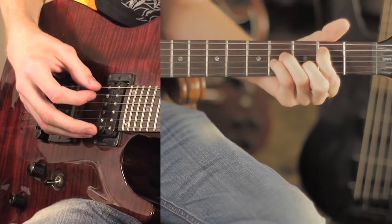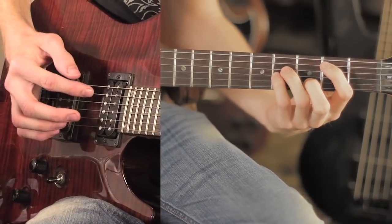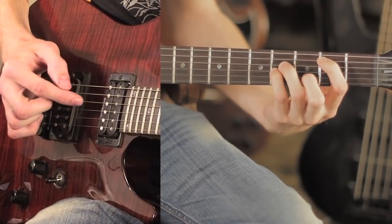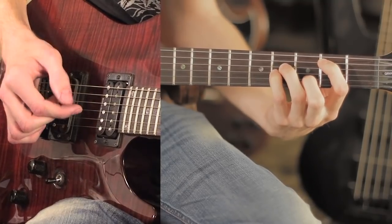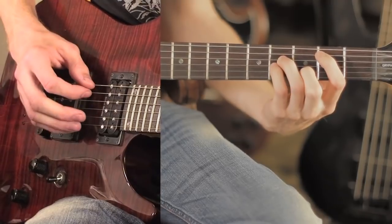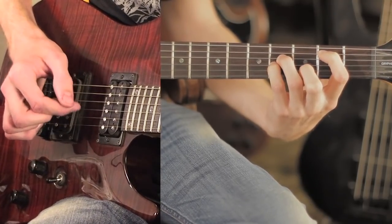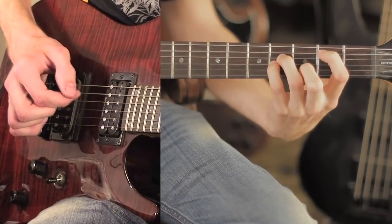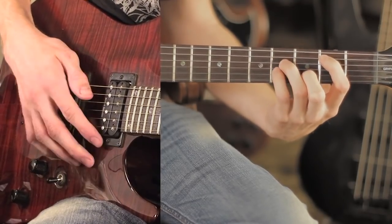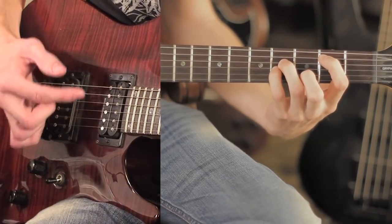The first part is the picking part. The pattern of the strings you're going to pick in order is: two, three, four, five, four, three, four. And when you pick the fourth one for the last time, it's going to be open. That's going to look like this. Since I don't have a pick, you get a look at my bony fingers picking each string.